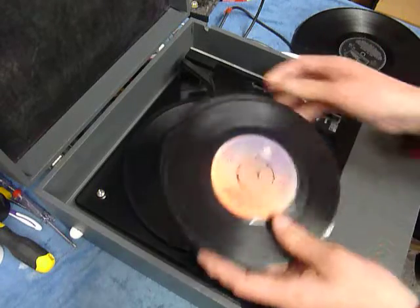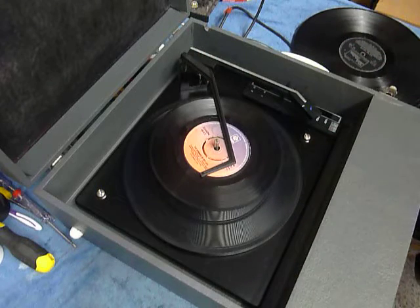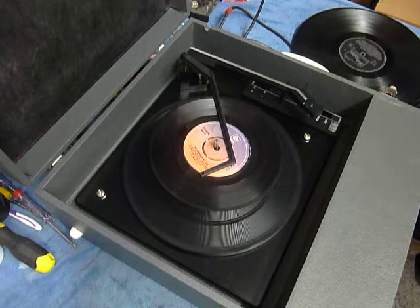You can load between one and six records. I'll demonstrate with two just so you can see it play. Pop the records onto the spindle edge and put the stacker arm across, and select auto to start the auto changer.